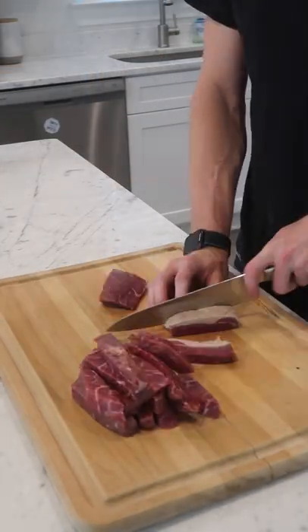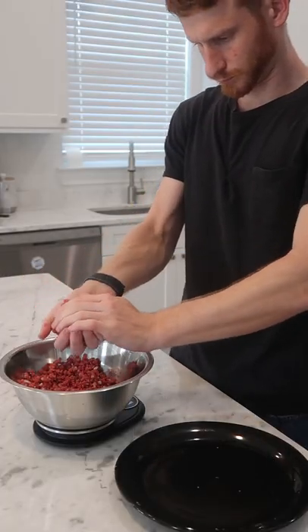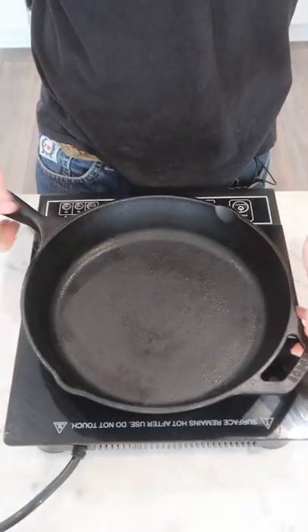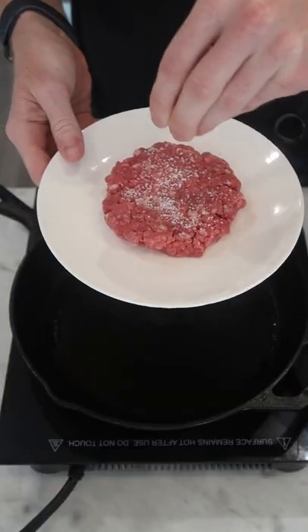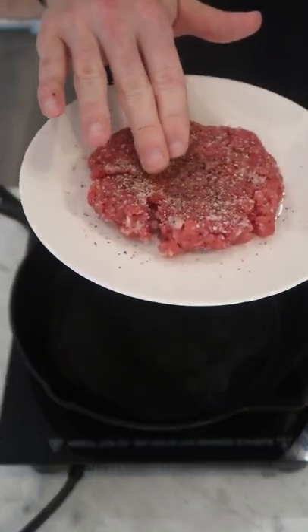We're making burgers today. I've got some patties here that I cut up and ground my own meat and formed these myself. I'm gonna preheat on medium heat, just a little bit of oil to help a sear. Season with some salt and pepper at the last minute before cooking, and give it a little divot in the middle to keep it from puffing up too much.